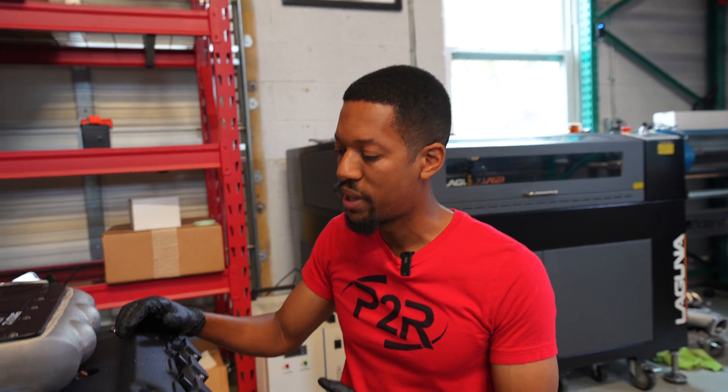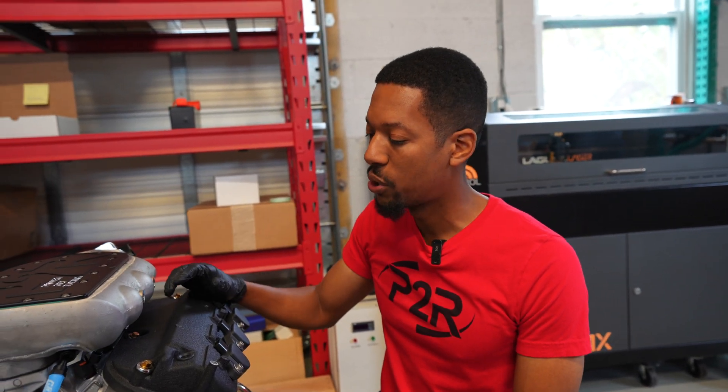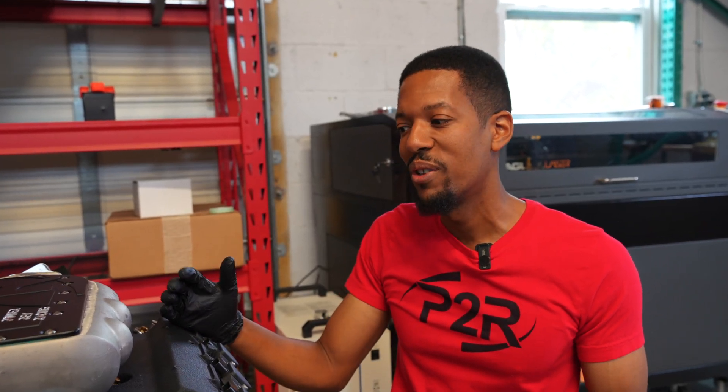Just a couple more little things to finish up on this motor and it will be ready to ship out the door. This is actually going to be in a water vehicle. If you stick around you'll get to see some videos of this motor in action in that vehicle in a later video.